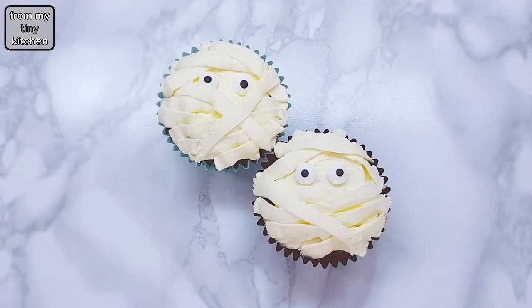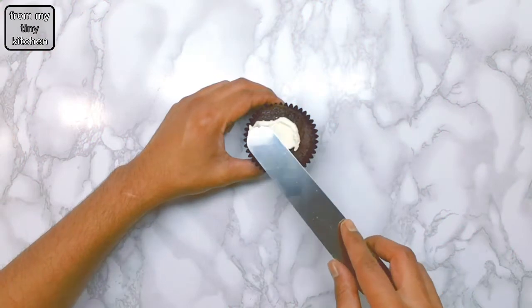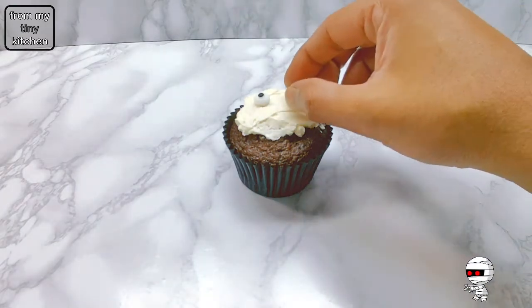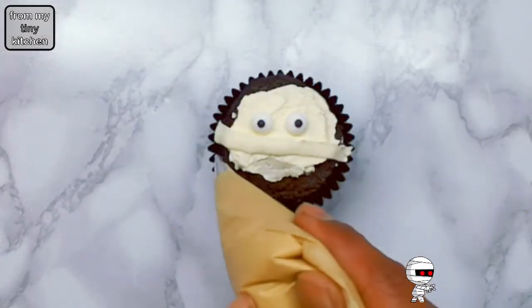For the mummy cupcakes, spread a little bit of buttercream frosting on top of the cupcake. Then place on edible sugar eyes. Pipe out the bandages using a flat nozzle.